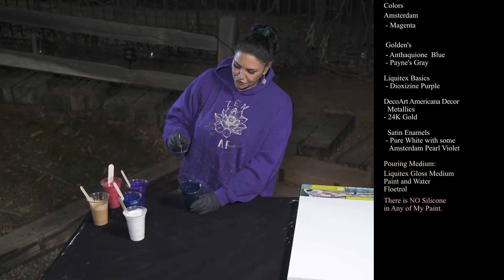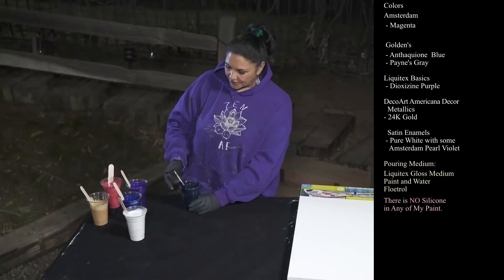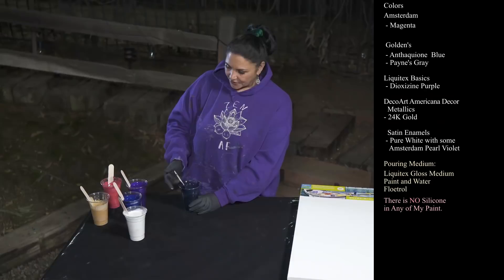The last one is Golden's Payne's Gray and this one is mixed much thinner. This one is not really leaving a mound — it's just pretty much sinking. So this is my swipe color. I'm going to lay these down and then I'm going to swipe with this.